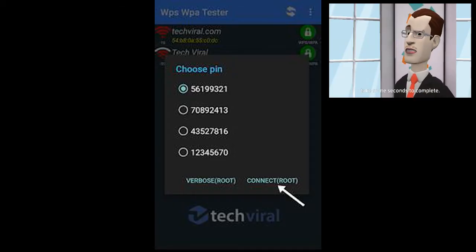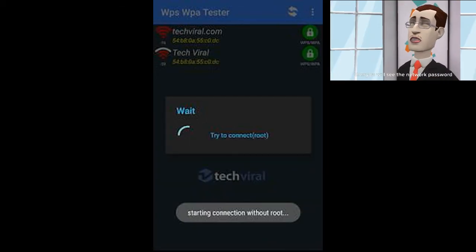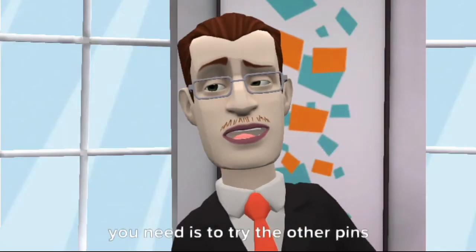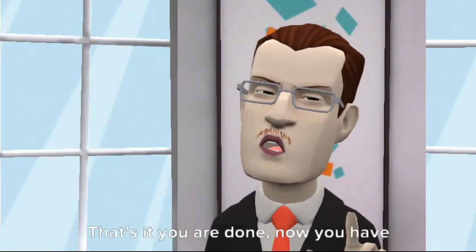The PIN attack will start and it will take a few seconds to complete. If the PIN entry works successfully, you will see the network password, which you can copy and use to connect to the network. If the PIN doesn't work, you will see an error message — try the other PINs and one of them should work.